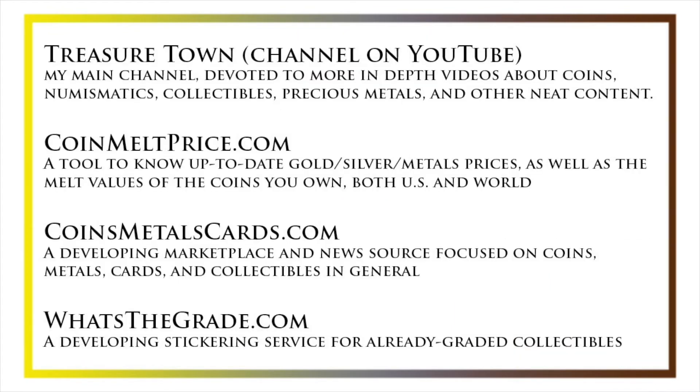I'd also like to draw your attention to some other helpful coin resources, such as my other YouTube channel Treasure Town, which does more in-depth videos about coins and collectibles, as well as coinmeltprice.com, which shows up-to-date precious metals pricing and the melt values of coins you own; coinsmetalscards.com, which will be both a marketplace and a news source for coins, metals, and cards; and whatsthegrade.com, which will develop into a stickering service for already-graded collectibles. Have a great day and I hope to see you on some of our other videos.